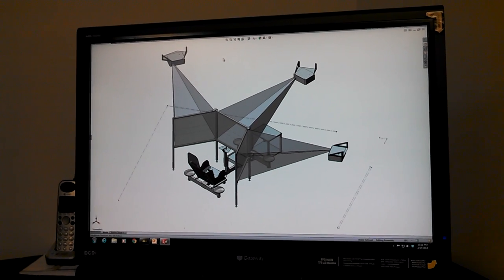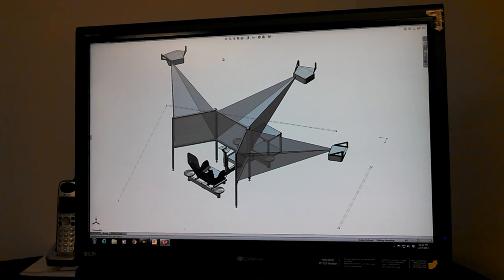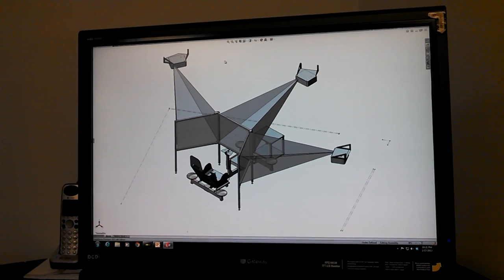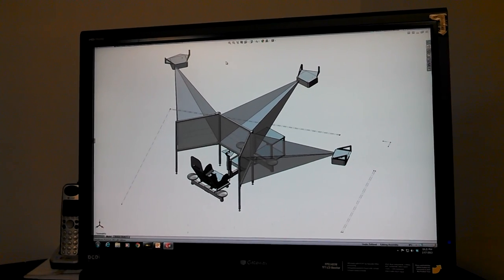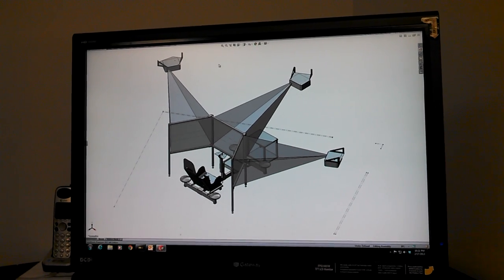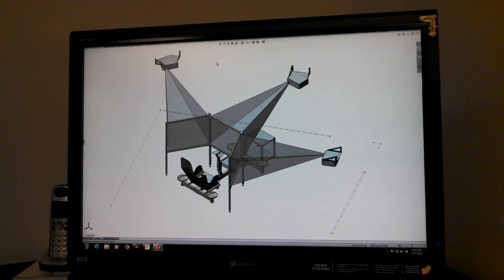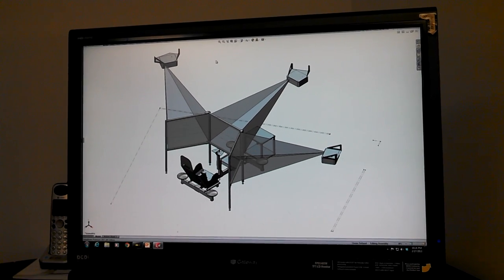Hey everybody, Todd Bettenhausen here, and we're coming back to part two of my cockpit build video series. I went ahead and did part three where I showed the 80-20 material I was using to build this frame, but now I've gone back and done some more work on the CAD model, including some sheet metal parts that are required to get this thing done.